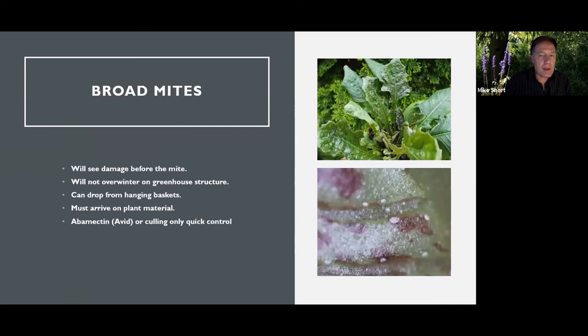Broad mites are becoming more and more of a problem. This is something that comes in on plant material, so it's really an offshore problem for us — it doesn't overwinter in our greenhouses. It shows its ugly head around mid-February. We start seeing it on shipments that came in much earlier. I can go to a dozen greenhouses and that first week I see it, going to certain varieties like begonia or kalanchoe, and see it everywhere — it rises up all at the same time.